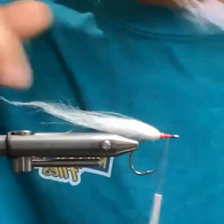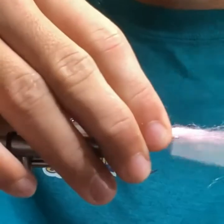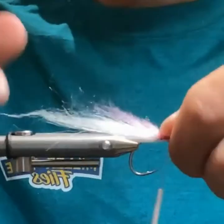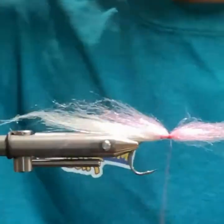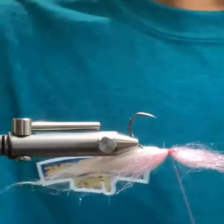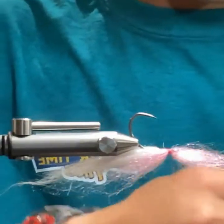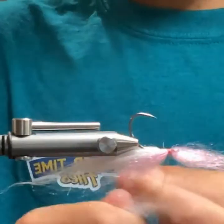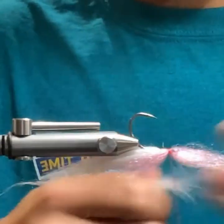So this pink laser dub — just stacking it over the top — 50/50 right behind the hook eye there. Then I'm going to take my white and again stacking and pinching in my hand, which just lets you get as much laser dub as you can.